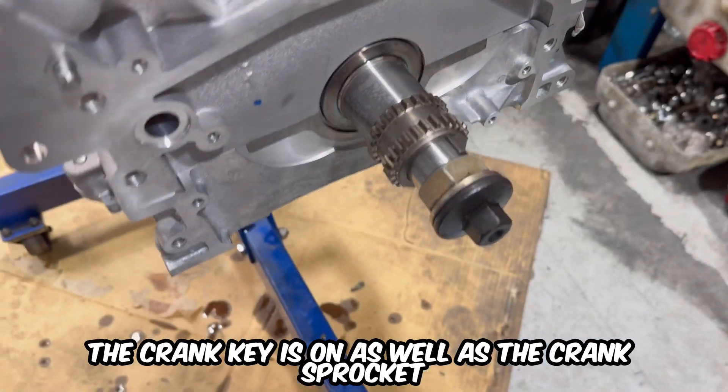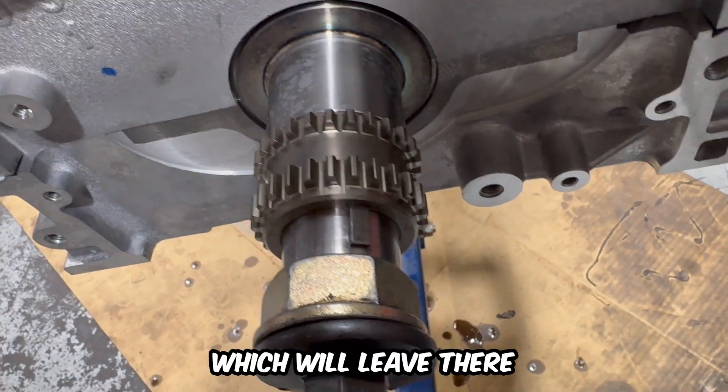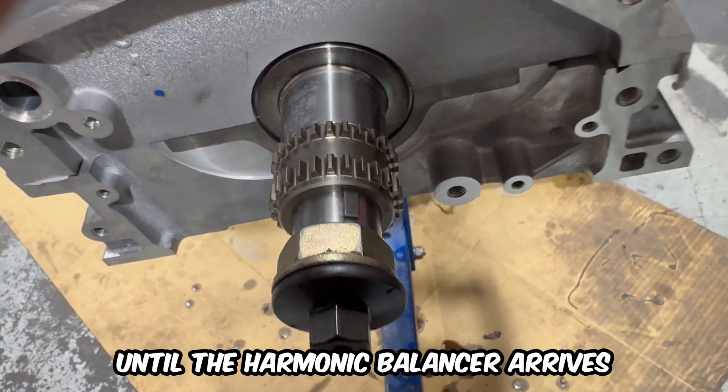The crank key is on as well as the crank sprocket and the harmonic balancer bolt. We'll leave it there until the harmonic balancer arrives.